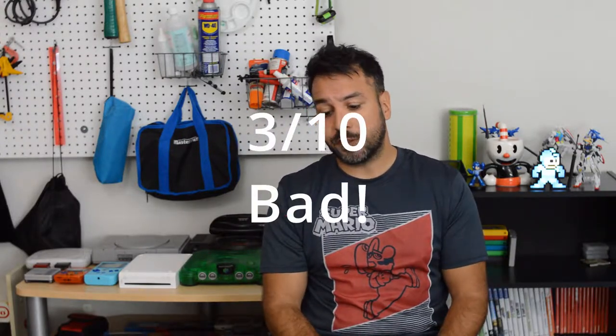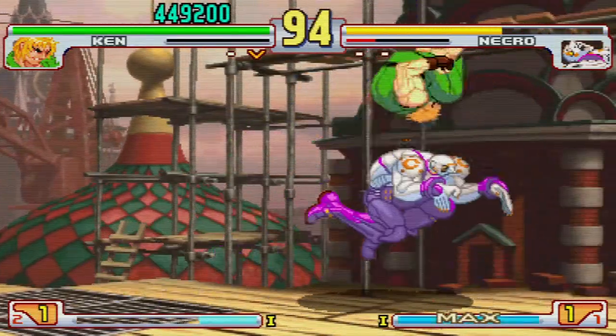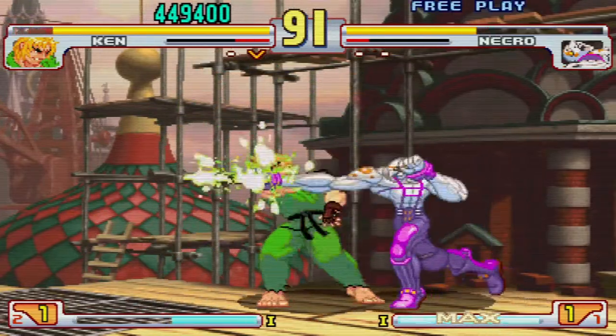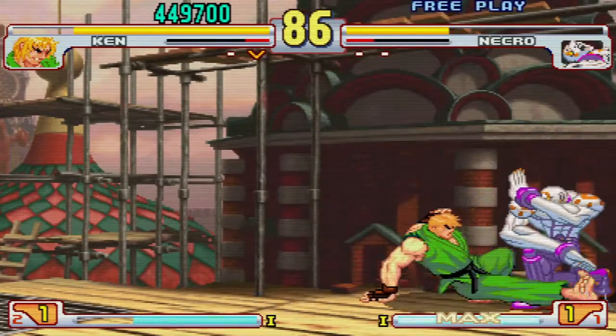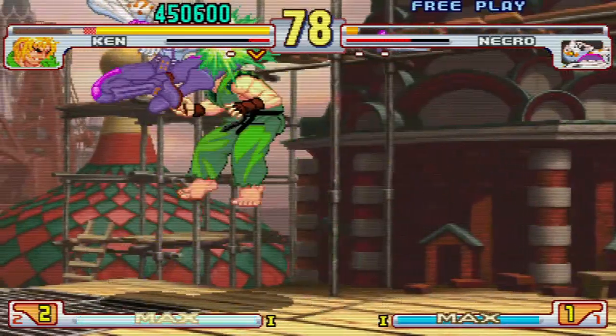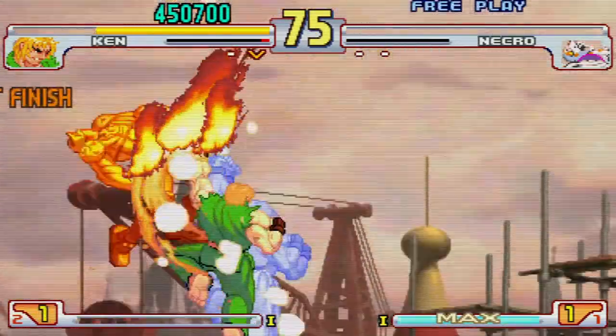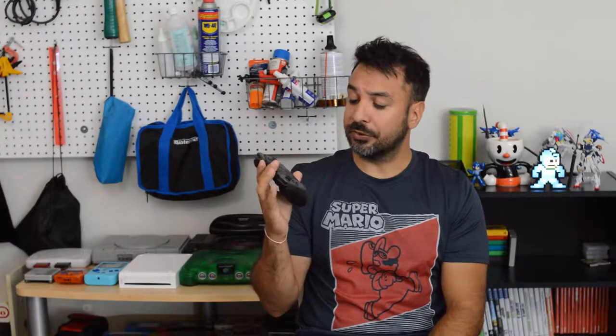Moving on to fighting games — in my opinion, this is the biggest challenge for the dogface controller, and it gets, unfortunately, a 3 out of 10. The fact that you do not have a traditional d-pad, and Nintendo decided to do four separate buttons rather than a traditional d-pad, is really a very negative point. You can even see Nintendo sort of agreed, because on the Switch Lite they're putting a traditional d-pad back. Will you be able to play a fighting game with the dogface controller? Probably after hours and hours of muscle memory, but I'm not willing to put that much time into it.